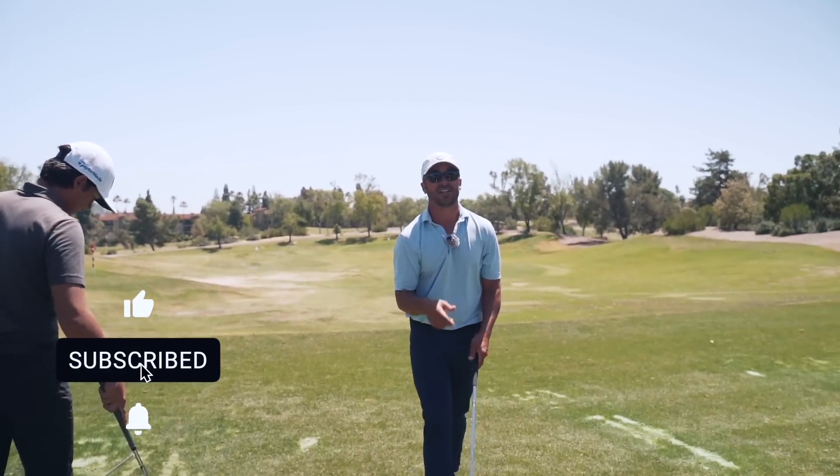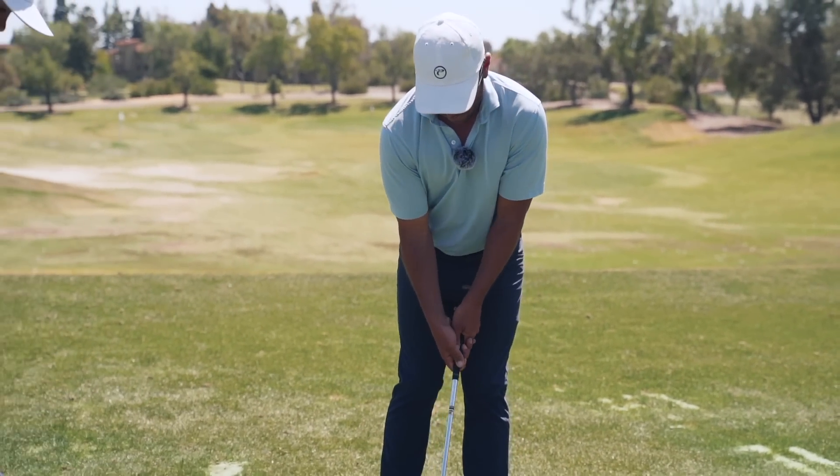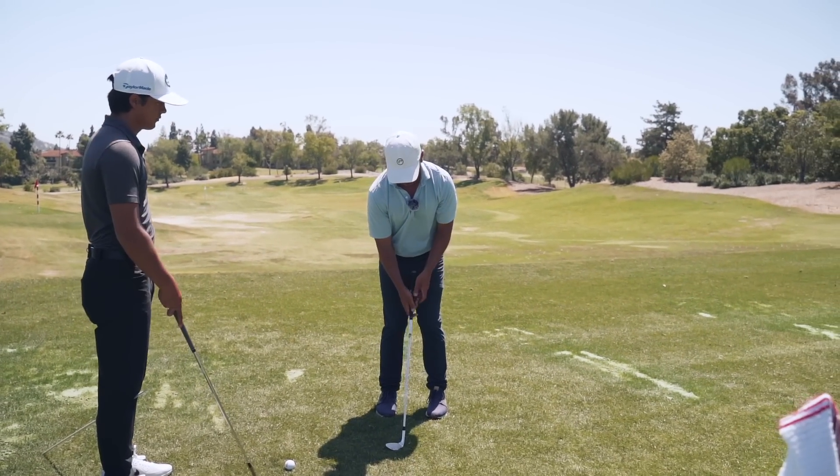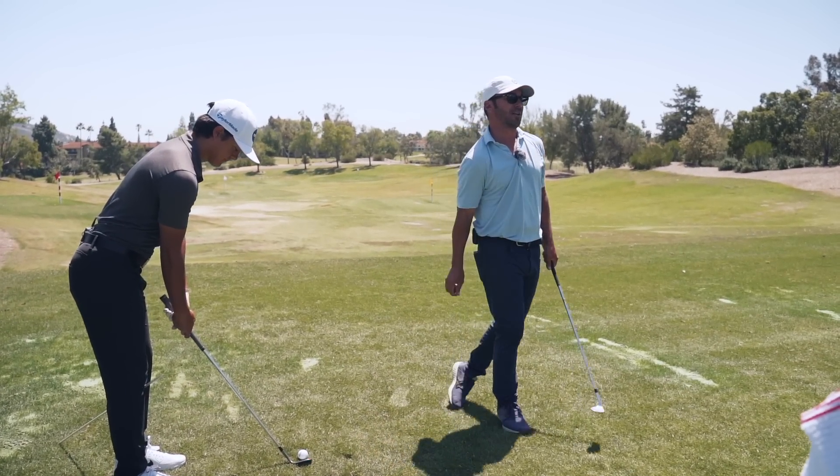It really controls the low point because watch — when this goes, the club drops. Now, this is for chipping, pitching, everything. When this stays up, you get a direct angle of attack, upper body covers, much better contact.